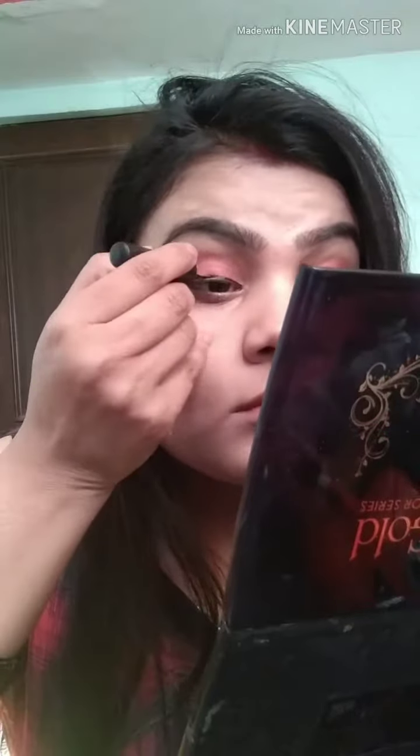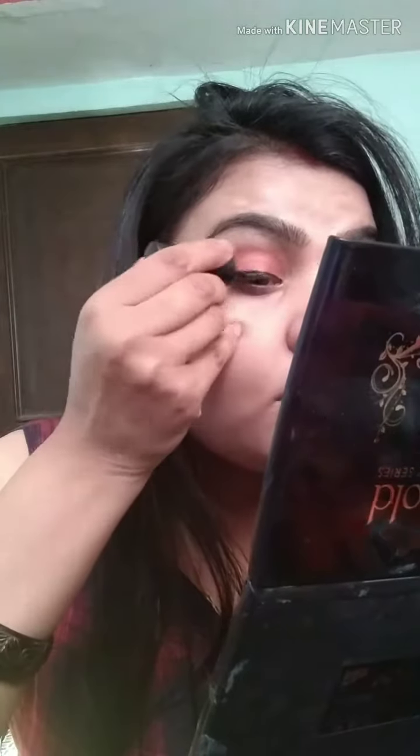In this palette, I will use a dark reddish shade in the crease area so that my eye looks darker. I will apply it in the crease area. Then I will draw a thin eyeliner because I am going for light makeup for Valentine's Day.